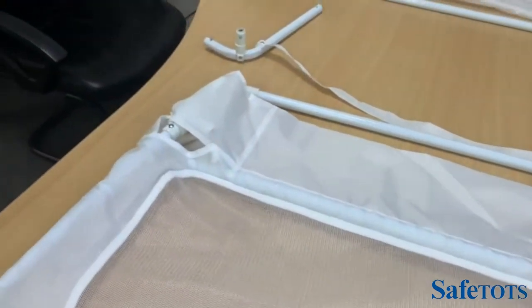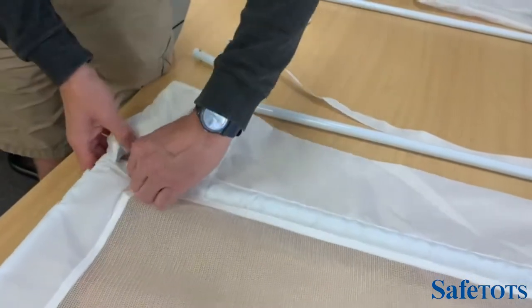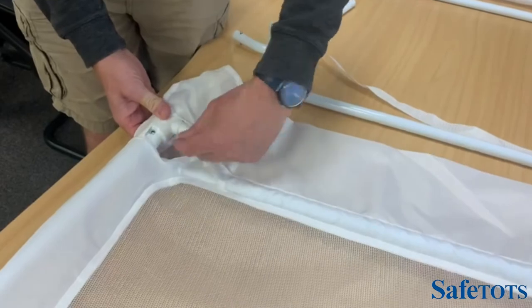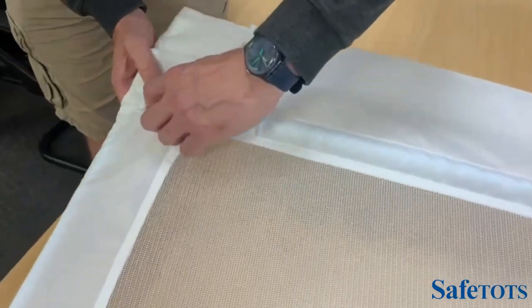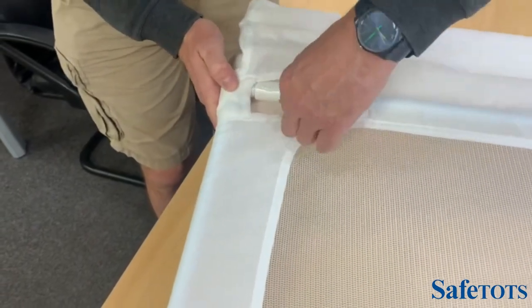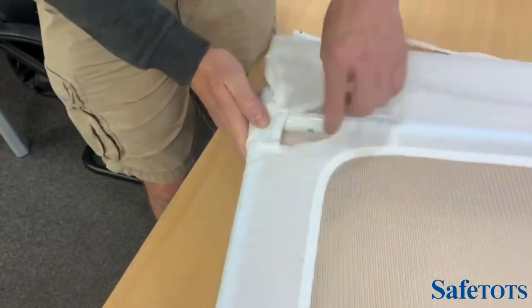We'll do the same on the other side, which has a slightly different mechanism. We'll see this position here, pull that back, line the two up, and then this will slot over and click into position.